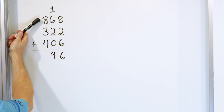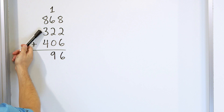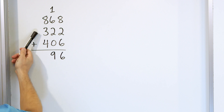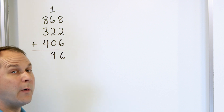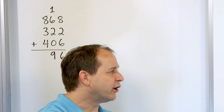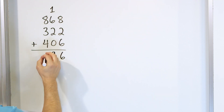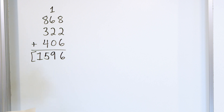Let's try to do something similar here. 8 plus 3 more: going from 8, we get 9, 10, 11. Three taps means 11. So we go up from 8: 9, 10, 11. We have 11 right here. 11 plus 4: you can go up from 11 — 12, 13, 14, 15. So we land on 15. We put the 5 here and a 1 here, and the answer is 1,596.